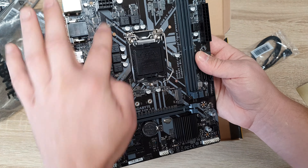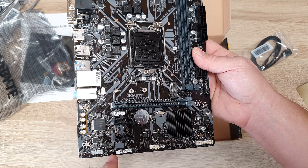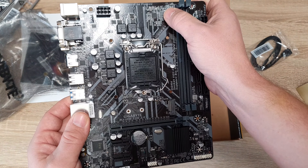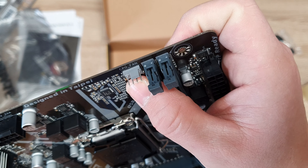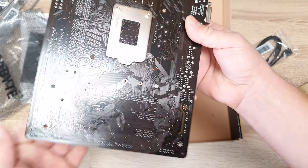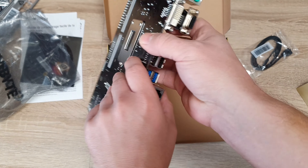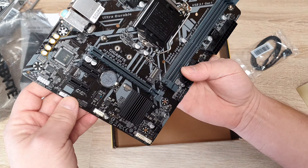There's a fan connector here — only one. Oh, there's another one there. A four-pin connector for a fan — I can see one, and a second one here. On the other side, very nice — back plate. The black PCB is pretty cool.